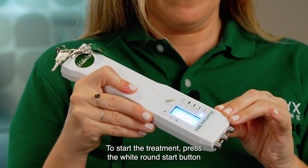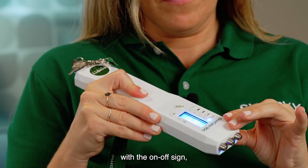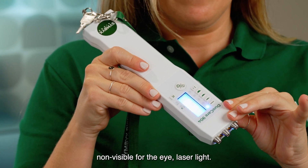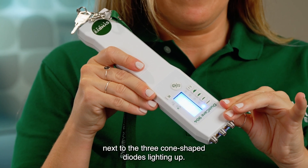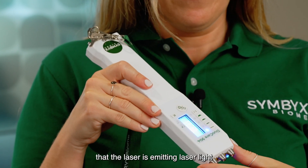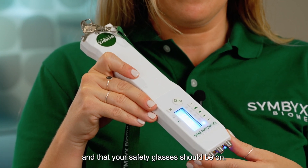To start the treatment, press the white round start button with the on-off sign and the DuoCare will start emitting infrared, non-visible to the eye, laser light. You will see two little blue lights next to the three cone-shaped diodes lighting up. These are not the laser diodes. These lights let you know that the laser is emitting laser light and that your safety glasses should be on.